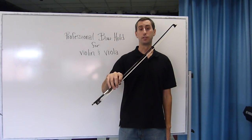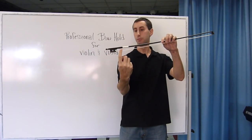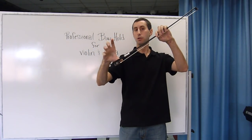To do the professional bow hold for the violin or viola, you take your beginner bow hold and place the smile thumb between the grip and the frog. Make sure the nail touches.